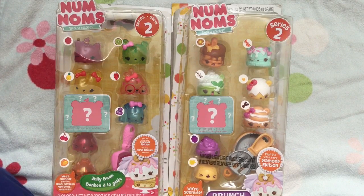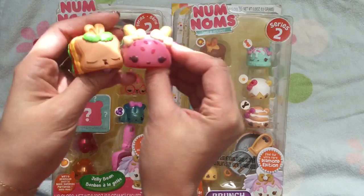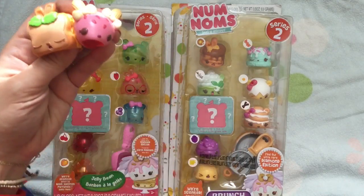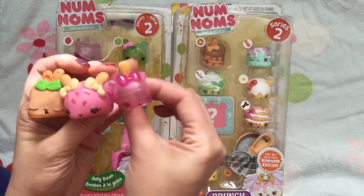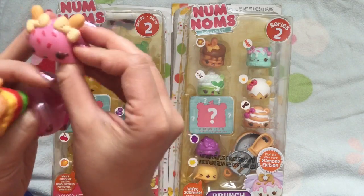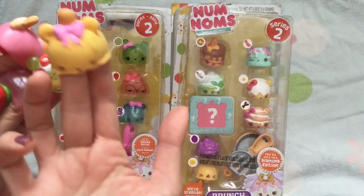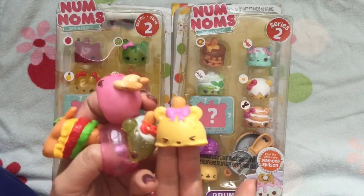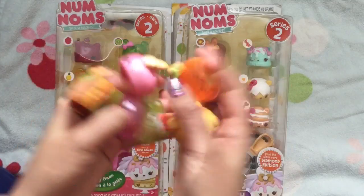They are so adorable. We already have an existing Nom Nom set — the Ice Cream Freezy Pop set, where we have the cutest little Freezy Pops. Look at how cute these are! This one was actually our mystery one. They smell so yummy. This one's my favorite — she smells like strawberries. And we have the Kiwi one, and this one looks like vanilla. So many cute little Freezy Pops.